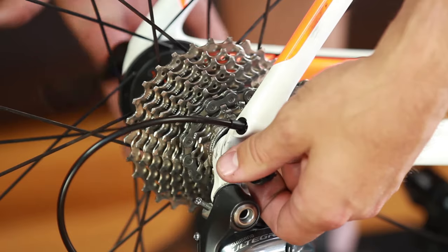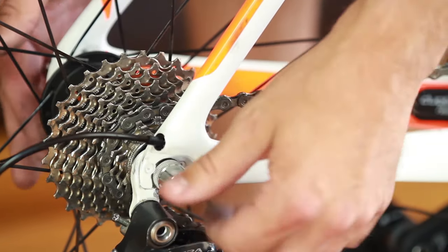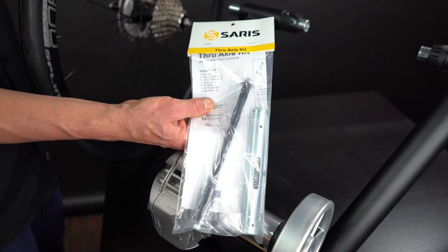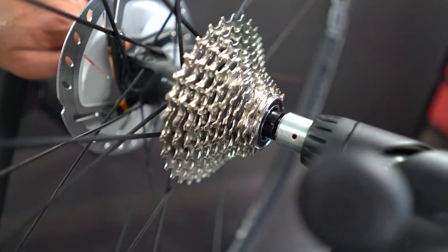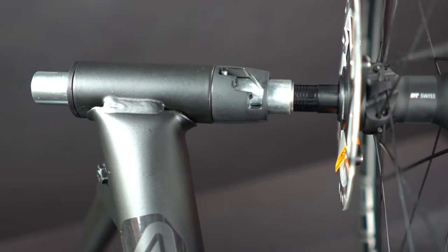Remove the quick release skewer from your bike and replace it with the provided steel trainer skewer. Pro tip: if your bike has a thru axle, you'll need one of our thru axle adapters for safely mounting your bike on the trainer frame. You can find these at saris.com.